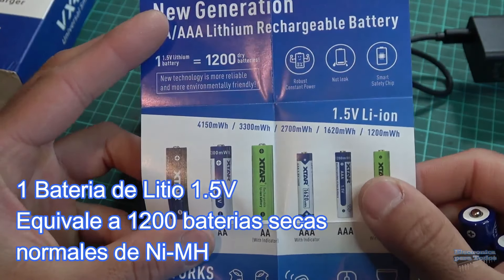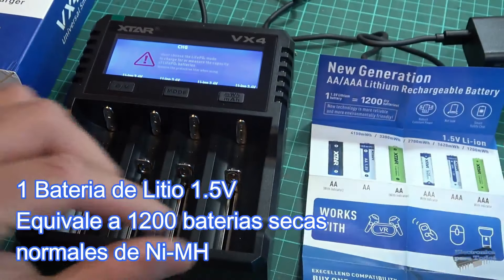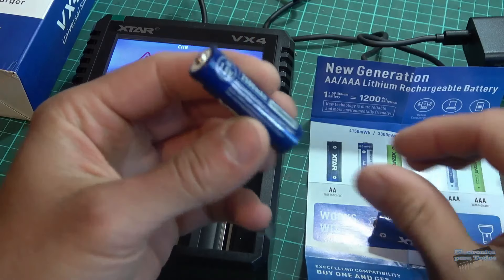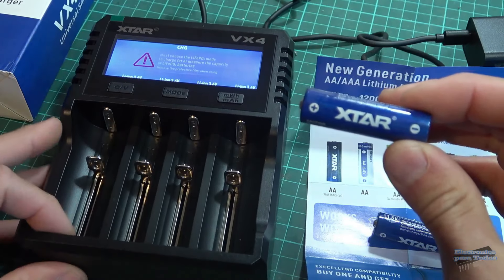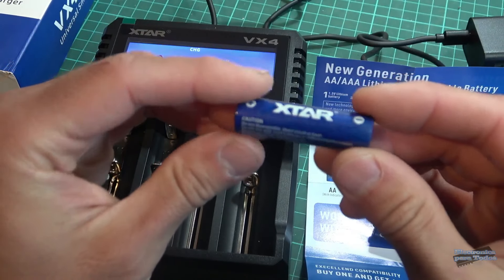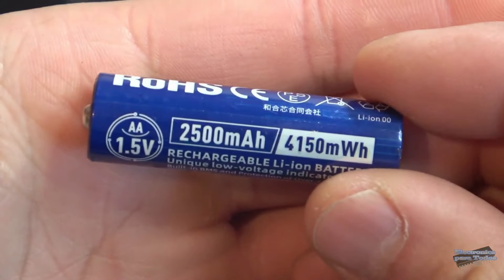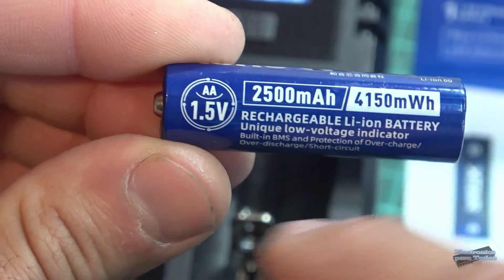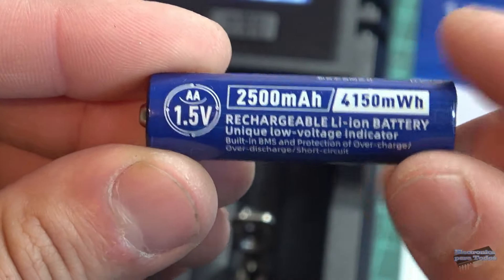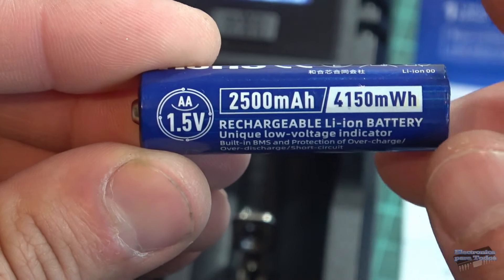Me enviaron estas dos baterías de litio recargable para poner a prueba. Anteriormente ya realizamos la revisión de un cargador de esta misma marca, la verdad que muy bueno. Por aquí fíjense les quiero mostrar esta batería del tipo doble A, 1.5 voltios, una batería de litio, 2.500 mAh.